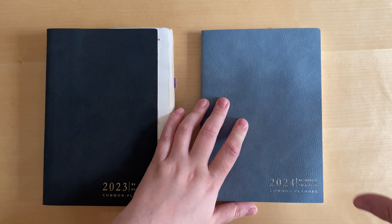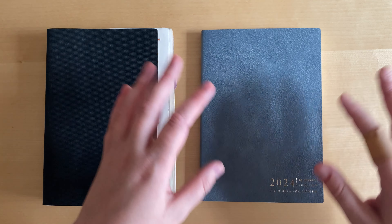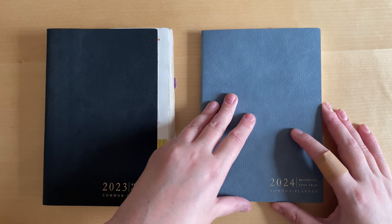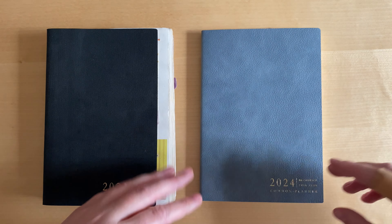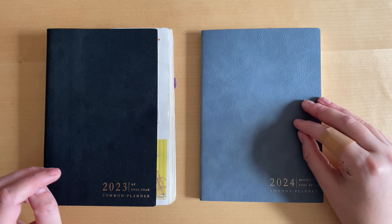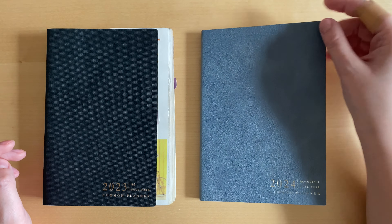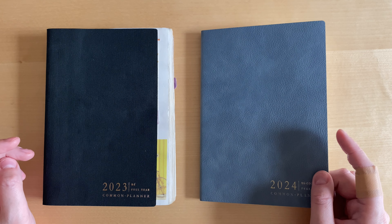I don't like brands that have too many options and too many choices — I like ones that have a clear style. I'm talking about planner brands specifically. So I think it's nice to have more options in terms of covers, colors, and sizes.